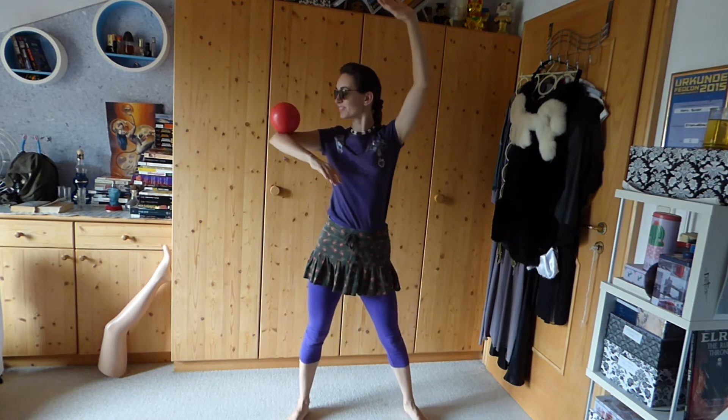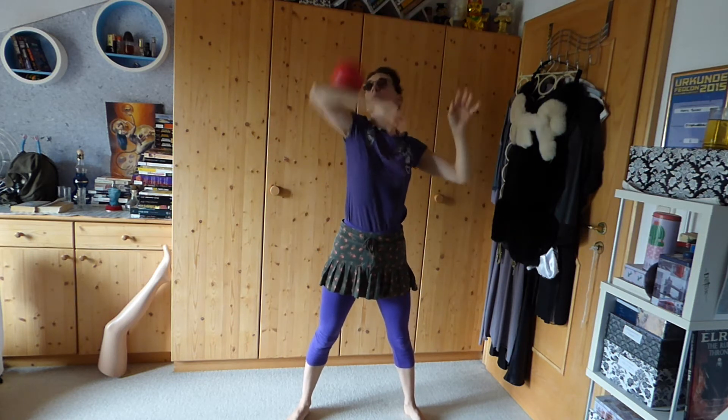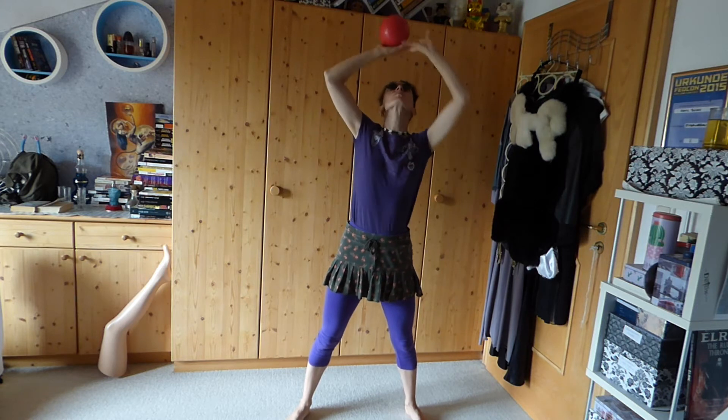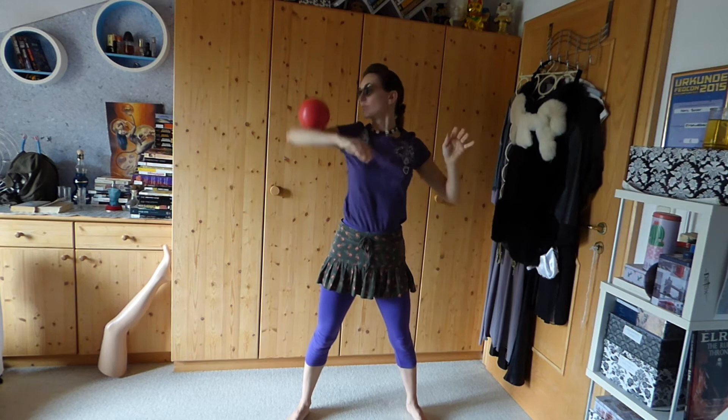Here we go. This is the bridge roll. You need a bit of control for that one. It took me quite some time to learn the bridge roll and be able to integrate it into my routines to show it in front of an audience.